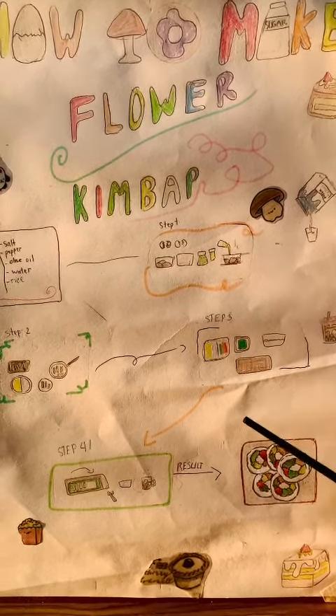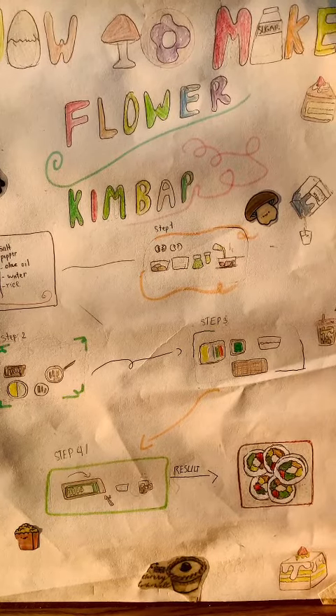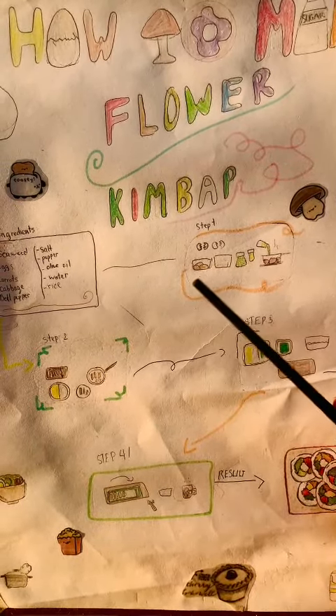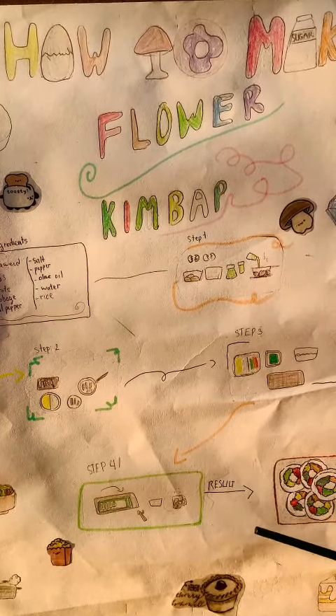Then you'll mix the rice with your hands and spread it evenly on the seaweed. At step 4, you'll put the ingredients that have been rolled on the seaweed on the rice and roll them. You can eat it with mayonnaise too.